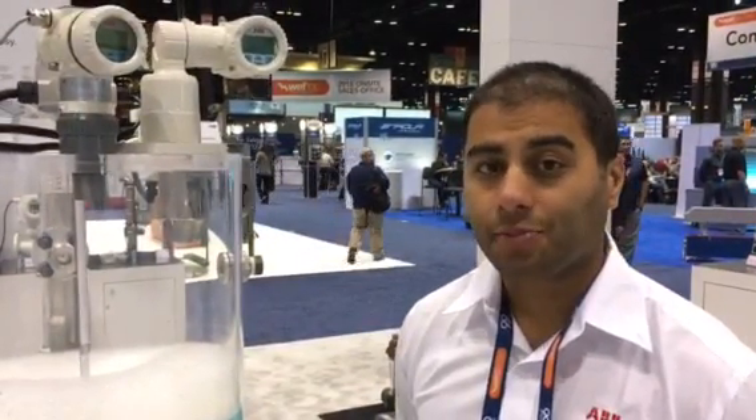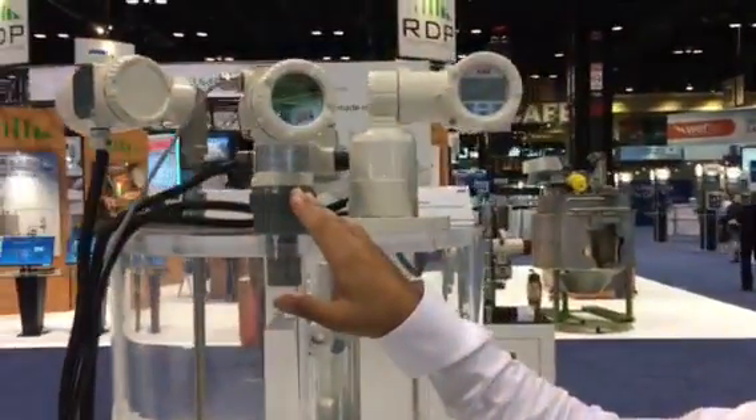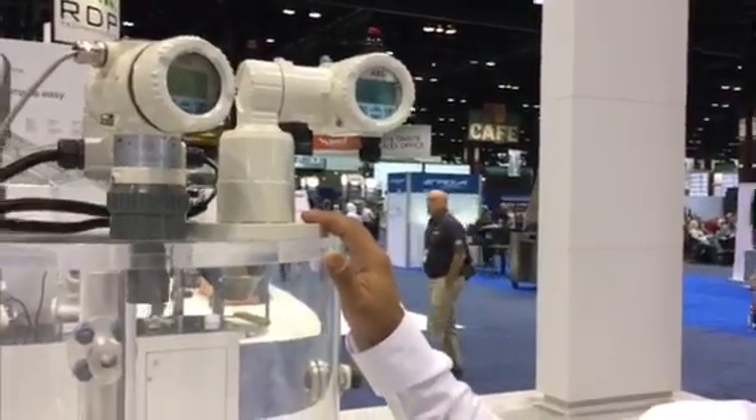Hello everybody, good morning. My name is Mohit Manglani, Laser Ultrasonic Product Manager for ABB Instrumentation Level Products. The two products I'm going to talk to you about today are our two latest products: the LST300 Ultrasonic Integral Two-Wire Transmitter, and the LLT100 Laser Level Transmitter.